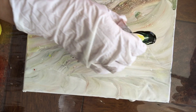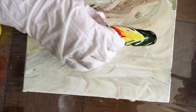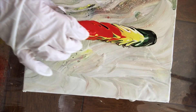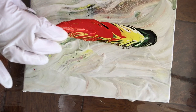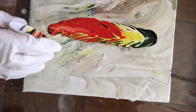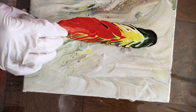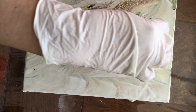No se olviden de respirar mientras lo estén haciendo, chicos. Me encantan esos colores. ¿Qué piensan de esos colores? Son bien vibrantes. Una de las cosas para hacer estas plumas o estas hojas es que se tiene que usar poca pintura, porque si no van a tener pintura en todo el lienzo y no van a haber hojas.